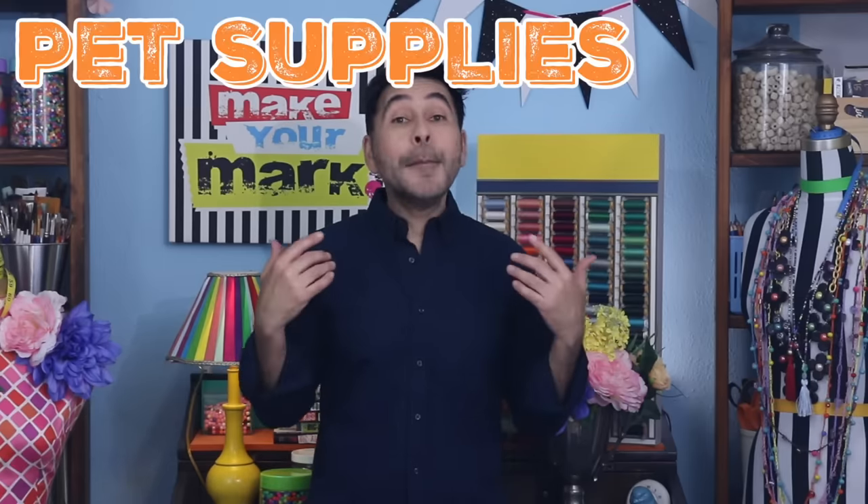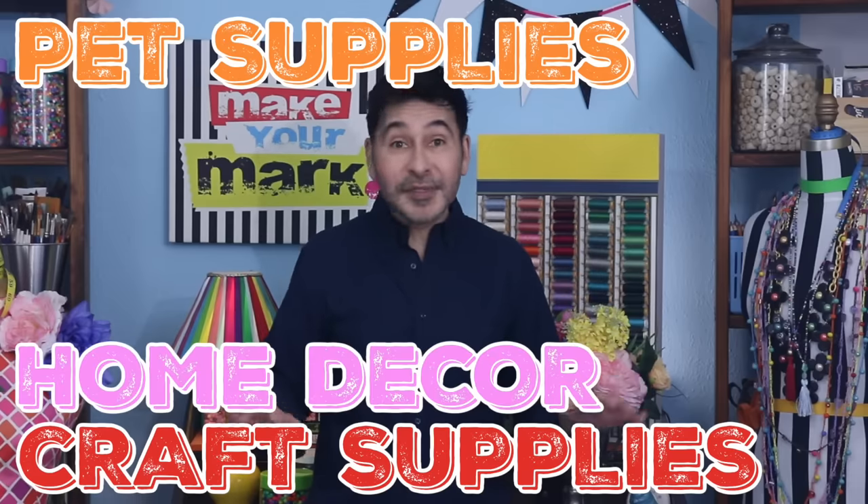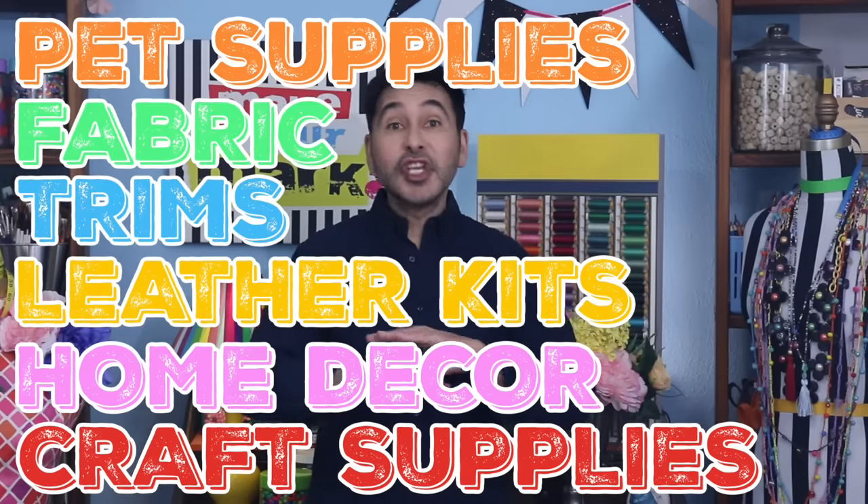Here's what I love about Temu — you can find anything you need on this website and it arrives at your door in no time. We're talking pet supplies, craft supplies, home decor items, leather tooling kits, fabric, trims — you name it, it's on Temu. I got a ton of different craft supplies today so I'm going to leave a link to everything I used in the description below, just in case you want something that I got.